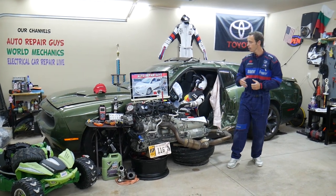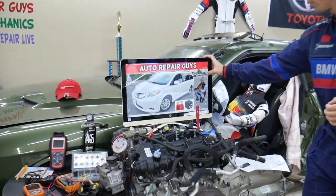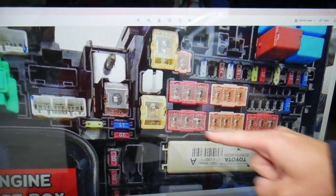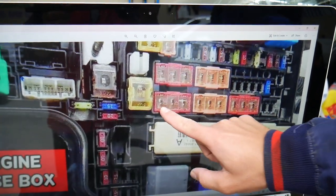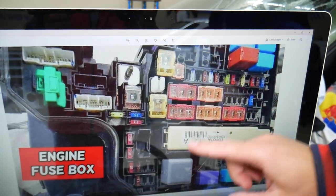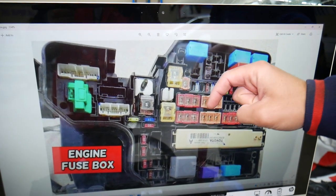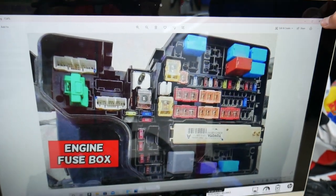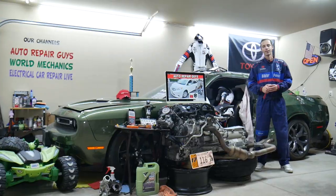If you need to buy any parts or tools at a good price with quick shipping, we'll share in our videos where you can get them. Some fuses and relays are special and specific — especially for that Toyota Sienna. You have those special fuses right here and also that special integration relay right here. We'll put a link in the description below where you can get them at a good price with quick shipping, because sometimes they can be really hard to find.